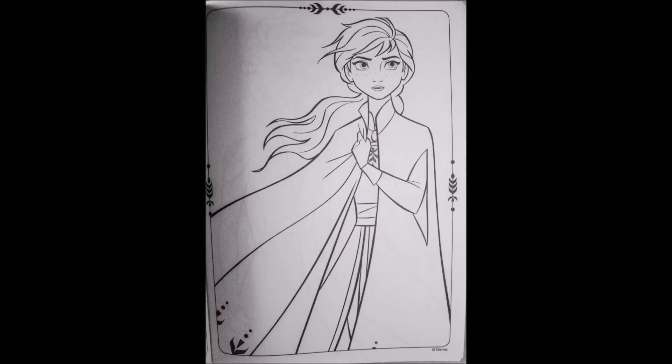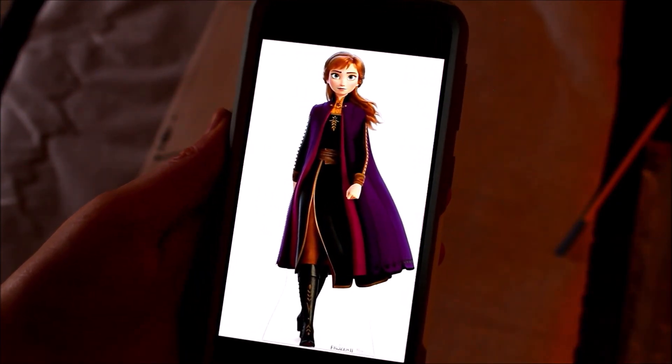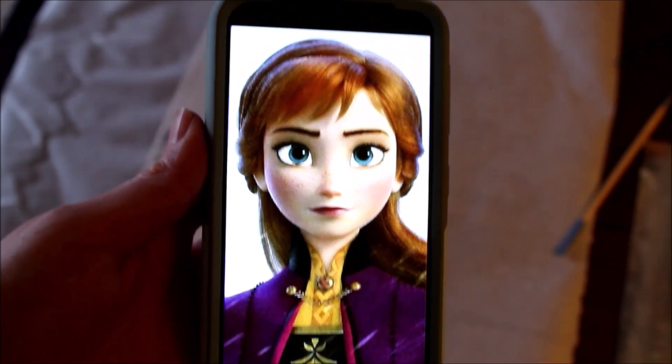So I'm gonna paint this picture of Anna this time, because Anna's my favorite. The first thing I always need to do is find reference photos. I'm gonna be using a handful of different pictures of Anna, but mainly this one and this one.